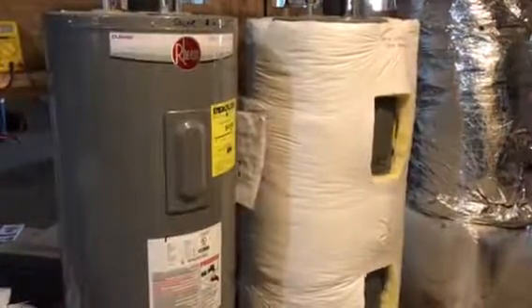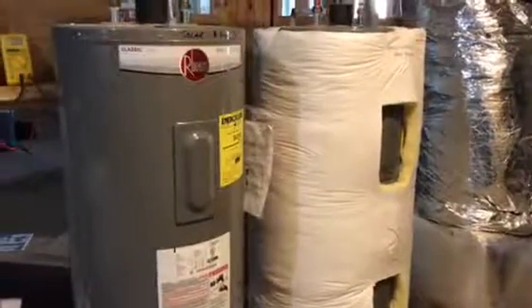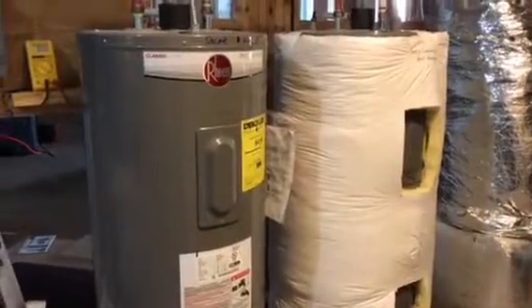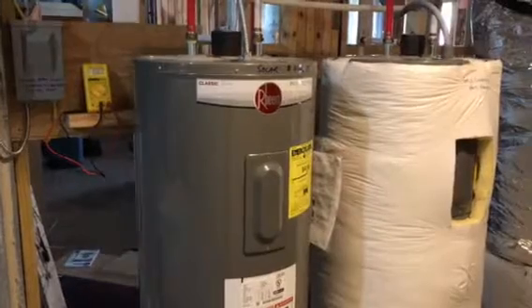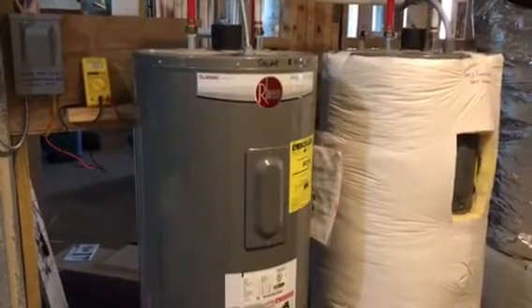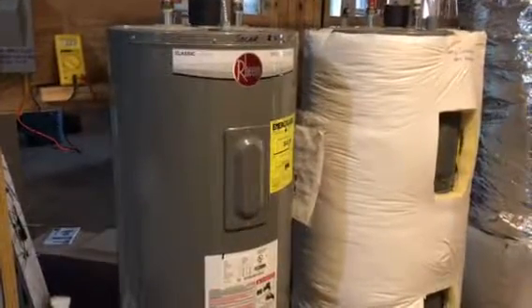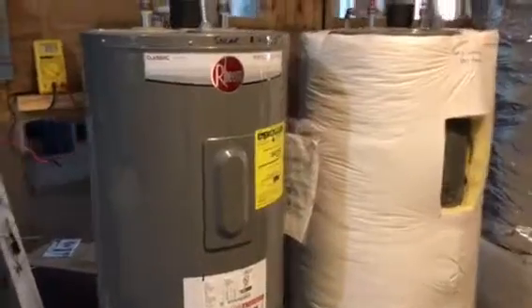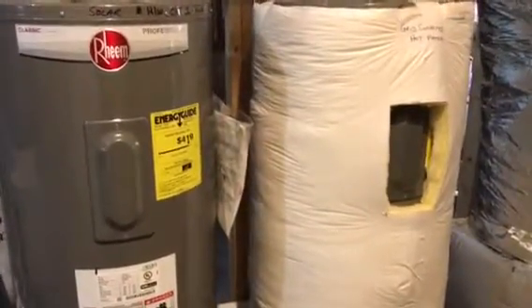This is a setup I have here to collect and store energy from the Sun. I'm using a solar PV array which is 470 watts to heat the tank on the left, which is a 40-gallon electric hot water tank. The one on the right is identical to it but wearing a blanket.